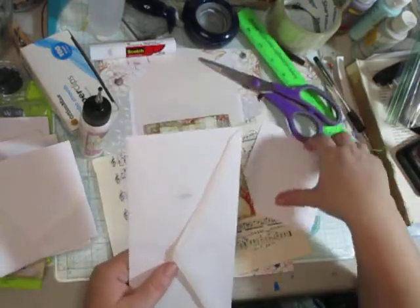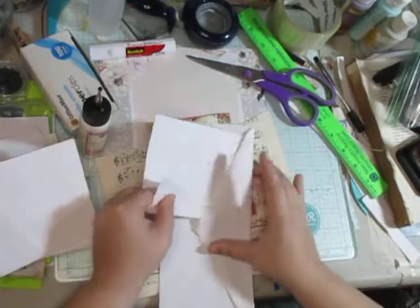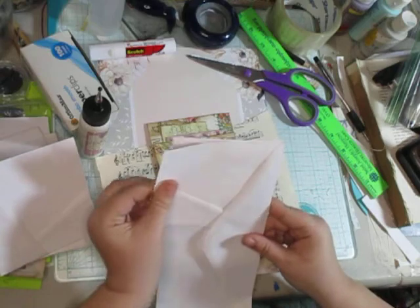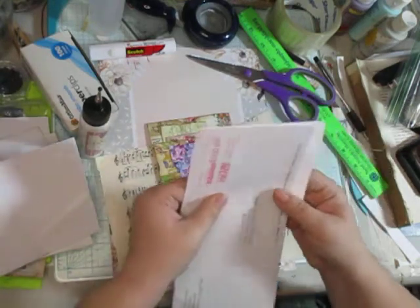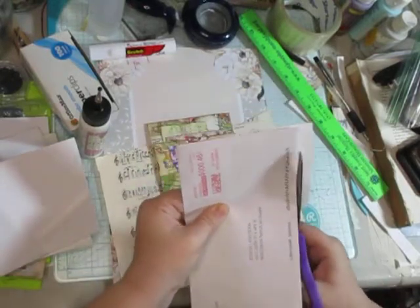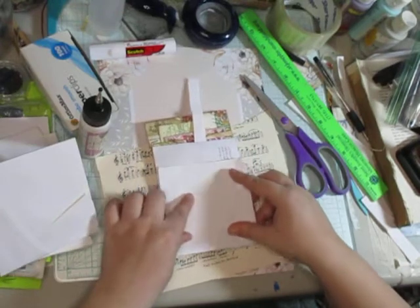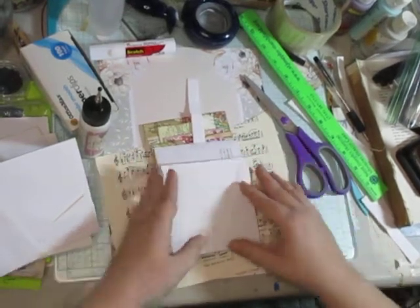Just make sure you're matching this tall side up against it so it's correct. That's the biggest thing — yesterday for some reason I mixed them up. So this is just a quick little tidbit: make sure that it's on the right way, and then fold over and compress it down.